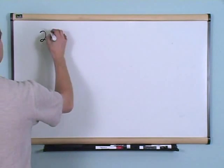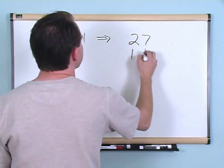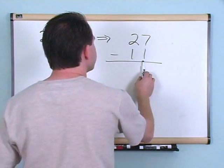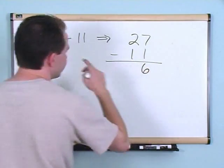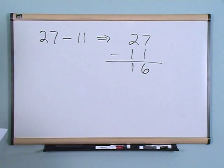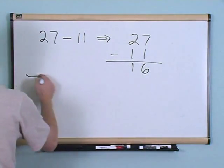Twenty-seven minus eleven. Write twenty-seven on the top and eleven on the bottom with a subtraction sign. Start in the rightmost column — seven minus one gives you six. Move to the left — two minus one gives you one, so the answer is sixteen. We didn't have to do any borrowing because each number was bigger on the top than it was on the bottom.